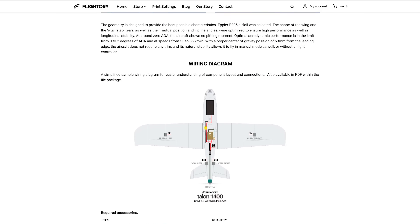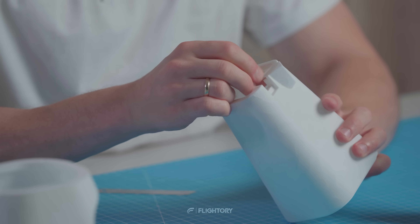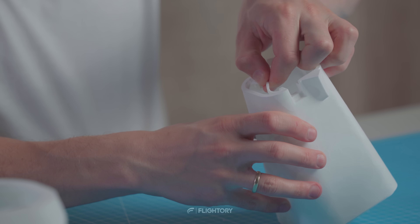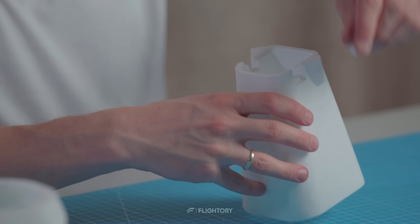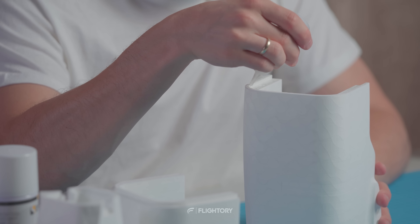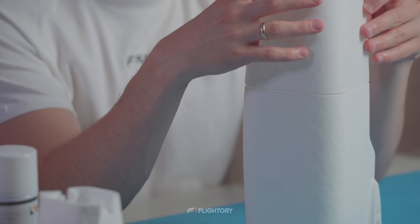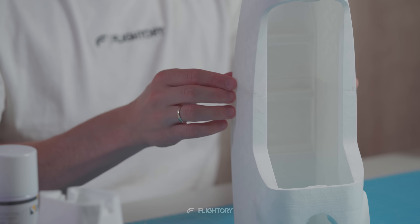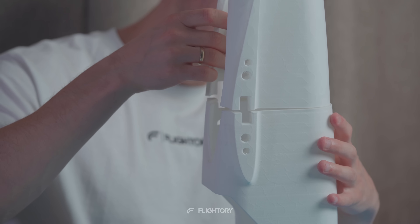Let's get into this build. First, we start with assembling the fuselage and removing the supports. These are already designed into the model so there is no need to activate them in the slicer. The fuselage is available in two variants: with alignment pins as shown in the video, and a standard version with flat segment joints. The version with alignment pins is available with or without supports depending on how well your printer handles bridging.